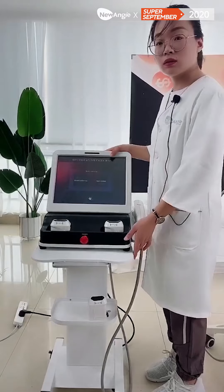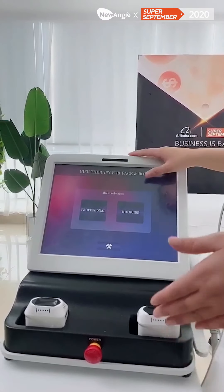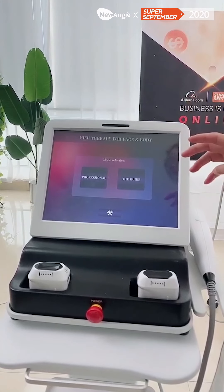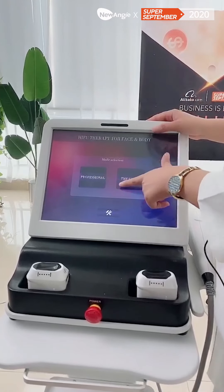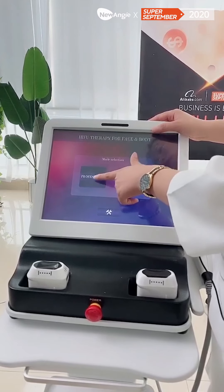For the screen, you can see here for the interface — it is a colorful interface and it has two modes. One is the professional mode and the guide mode. Let's look at the professional mode first.